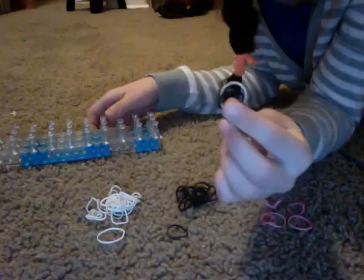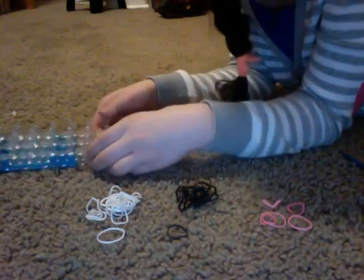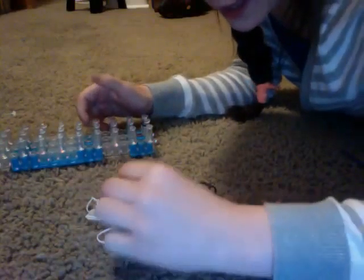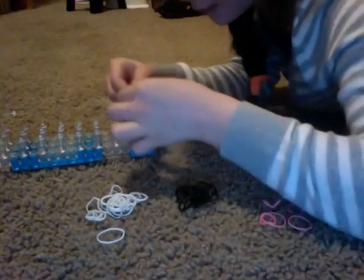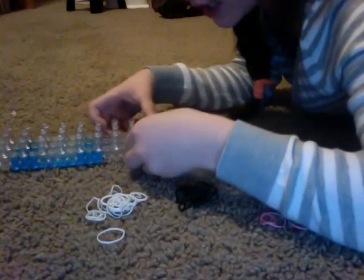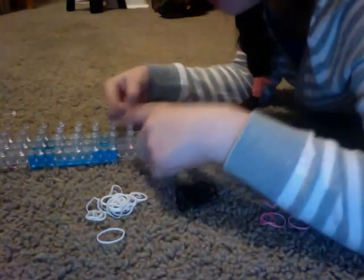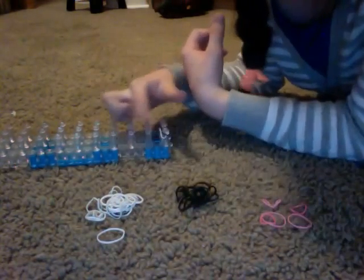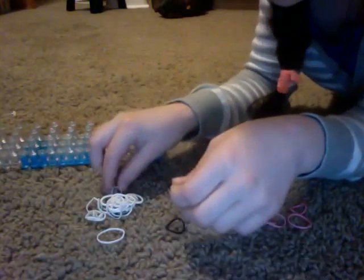I'm going to grab double bands — white and black — and put them across right there. Then I'm going to do white and black again and put them across, just like that. They're going to make a line all the way up. We're going to do this same thing going four times up the row.